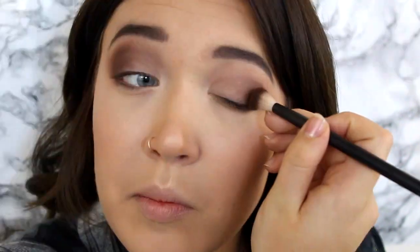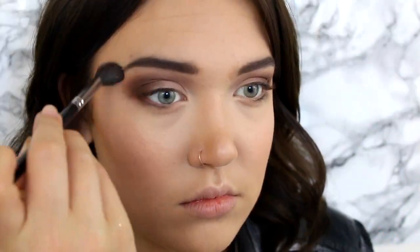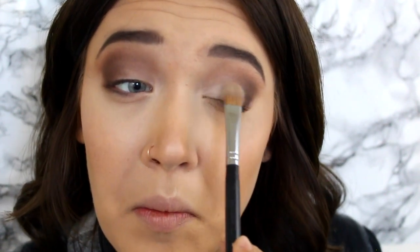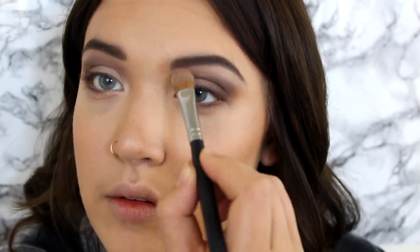Now I am taking a medium matte brown and applying that into my crease and blending that out. Then I am taking a really dark chocolatey brown and putting that on the outer corner and blending that in. After that, I am just taking a fluffy brush and blending it all together, making sure there is a nice gradient effect. Once it's all blended, I go back in with that cream shade and fix my eyelid, making it a little brighter, and also highlighting the inner corner and right above my brow bone.